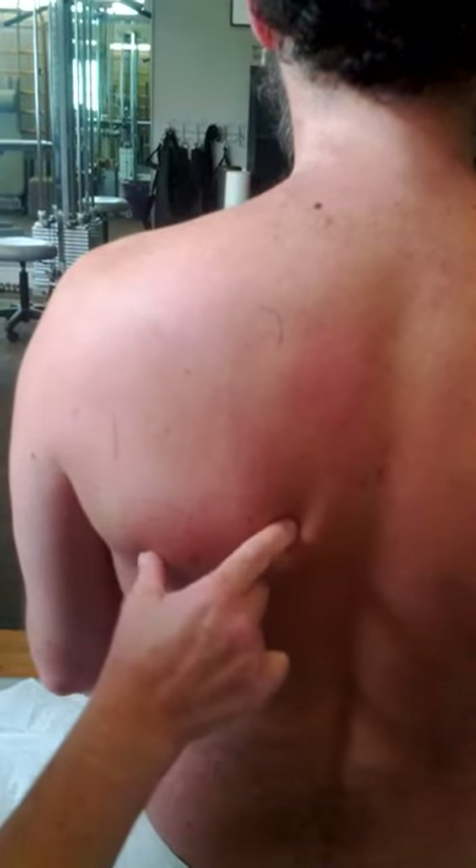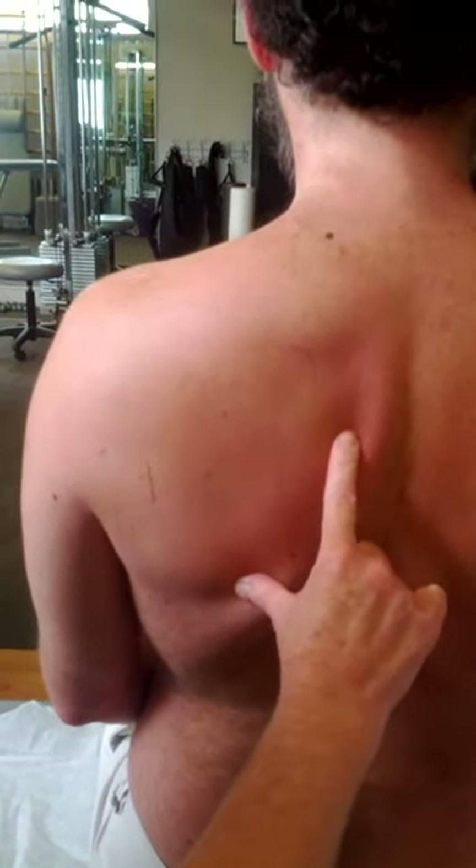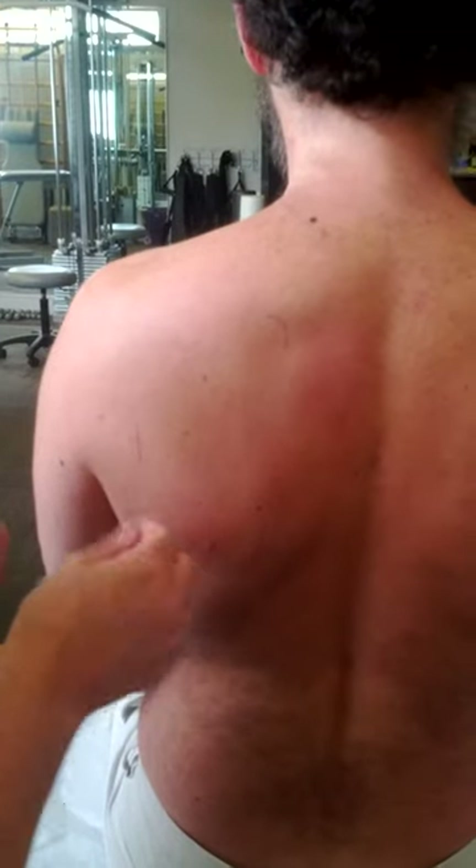We're going to attempt to bring the scapula down and medial — toward the spine — with the tape. I first alcoholed off his skin, and although this may or may not be necessary, it does help the tape hold a little bit longer.